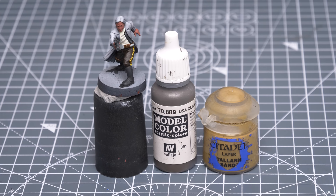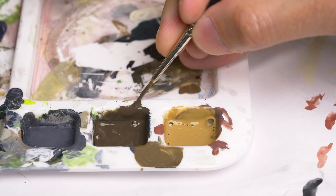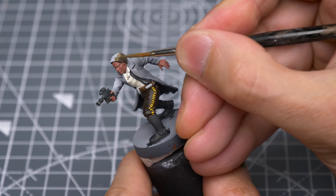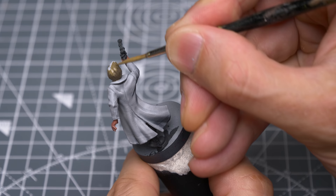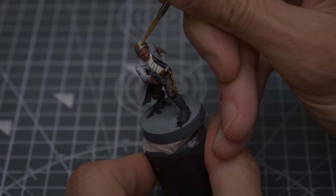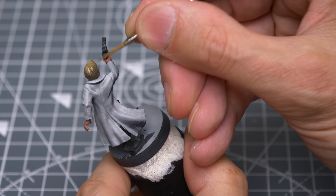I'm now going to paint the hair, and I've chosen to wet blend some USA Olive Drab for the darker tones into some Talon Sand for the lighter areas towards the top of the head. I'm first mixing an intermediate tone to help with the transition. I'm beginning with the USA Olive Drab, which I'm applying to the lower portion of the hair, then the intermediate tone for the mid-band. I'm now applying the pure Talon Sand to the top of the head, then neatening up the join where the hair meets the face.